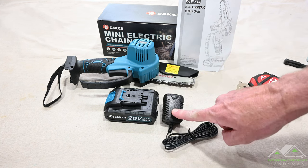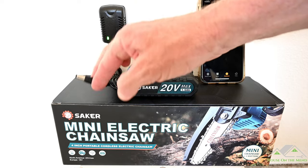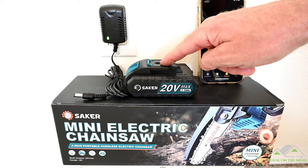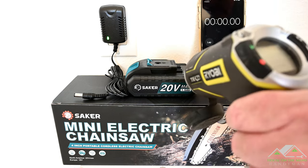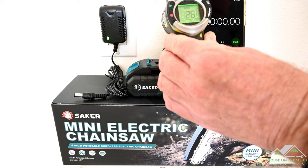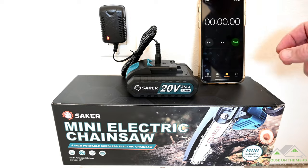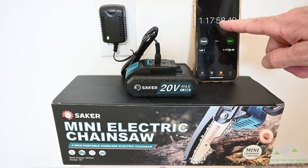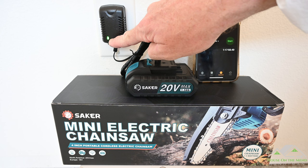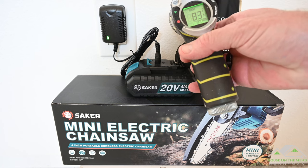Let's charge the battery and see how long it takes. The plug is green when nothing is plugged in; I'm assuming it's going to turn red when we plug it in and then turn green again once fully charged. The battery is currently 80 degrees Fahrenheit, 26 degrees Celsius. A little over an hour and 15 minutes to complete the charge on what is a pretty small battery. The LED indicator does in fact turn green once it's fully charged and we only raised a couple degrees.